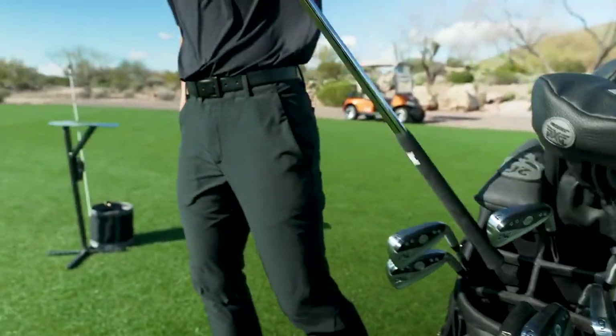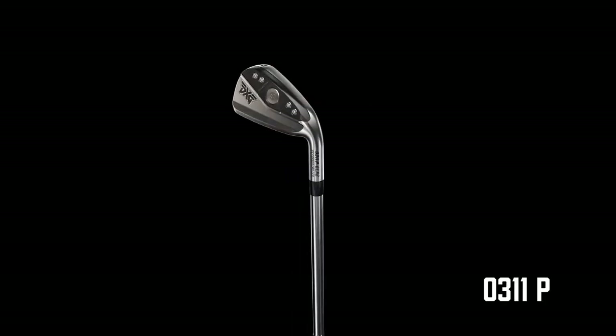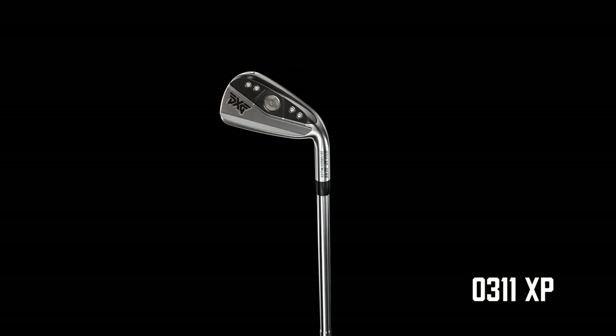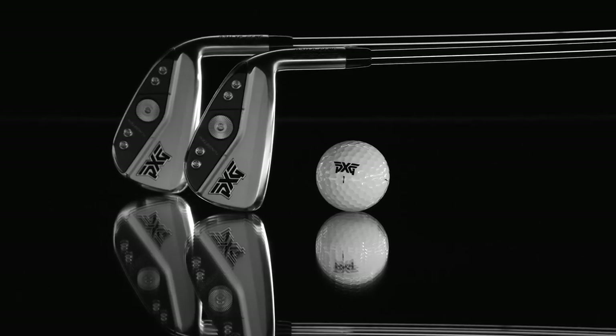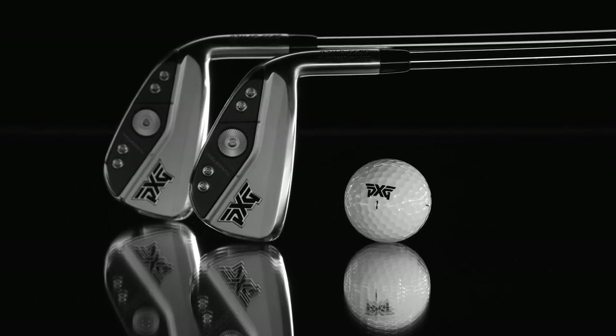The new Gen 6 iron is going to be available in two different models. We have the O311P, which stands for a player's version, and the O311XP, which is the extreme performance. The difference on these two is basically the size of the club head, the loft, and also how forgiving they are.